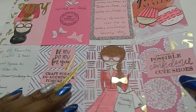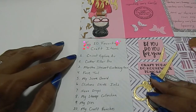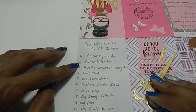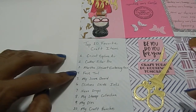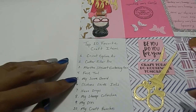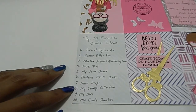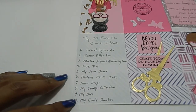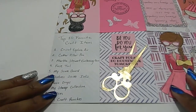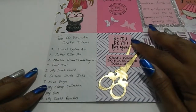Right here are my ten favorite craft items: one, my Cricut Explore Air; two, my Cutter Pillar Pro; three, my Martha Stewart embossing gun; four, my fuse tool; five, my scoreboard; six, my Distress Oxide inks; seven, my Nuvo drops for embellishments; eight, my stamp collection including clear stamps and rubber stamps; nine, my dies; and ten, my craft punches.